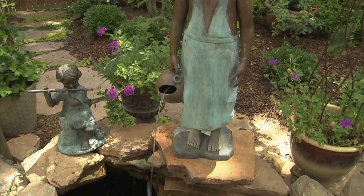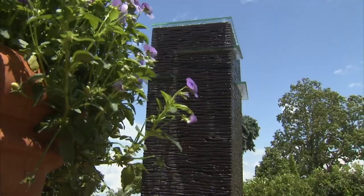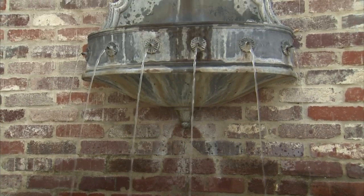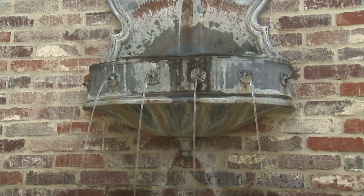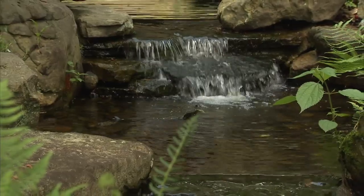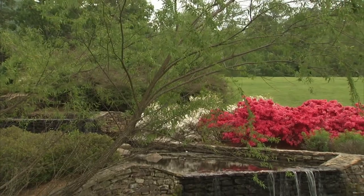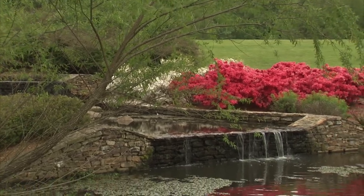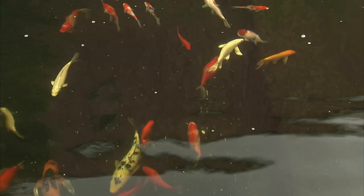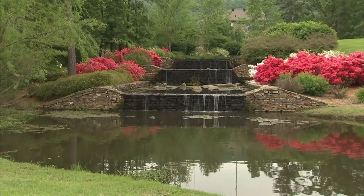As with any garden element — whether plants, a path, containers, or furniture — it's important to select objects in scale with their surroundings. If you have a small garden or patio terrace, a tabletop container or wall-hung fountain could be just the right size. Medium-sized gardens could accommodate a larger feature, like a stand-alone fountain or a small in-ground pool. Properties with sizable yards are perfect for full-size ponds. Keep in mind that the bigger your water garden, the more pumps, plants, and fish you'll need, and the more time and money you'll spend maintaining it.